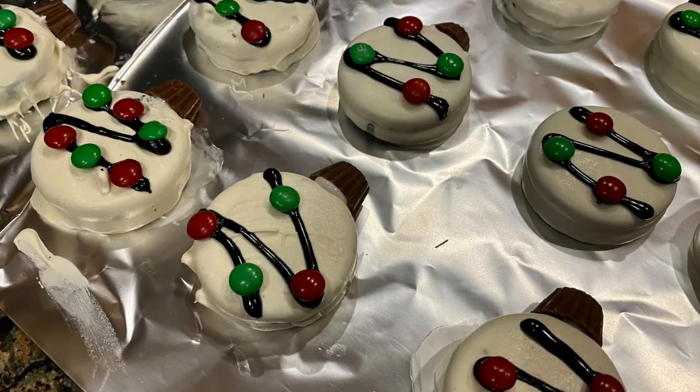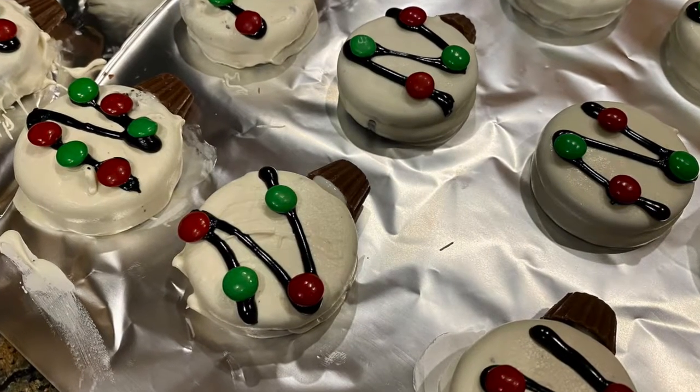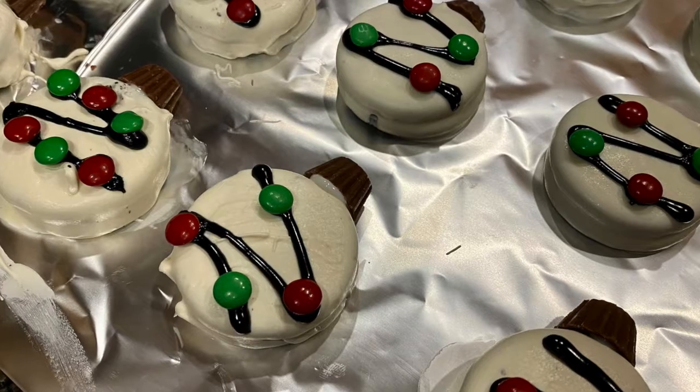Hi friends, it's Miss Emily and for today's Kids Create, I'm going to show you how to make these cute Christmas ornament cookies.